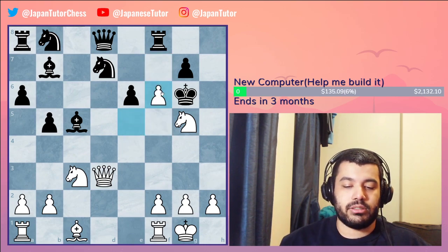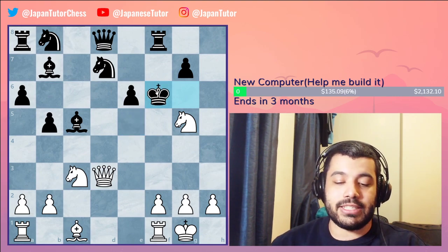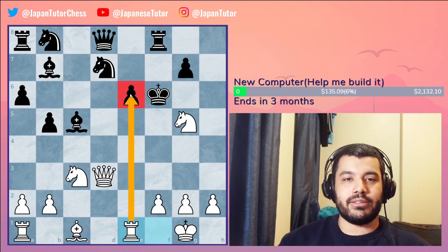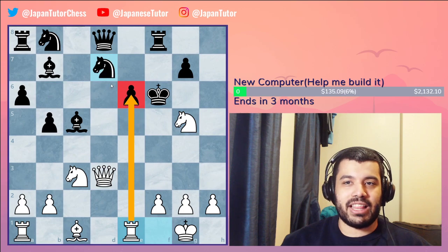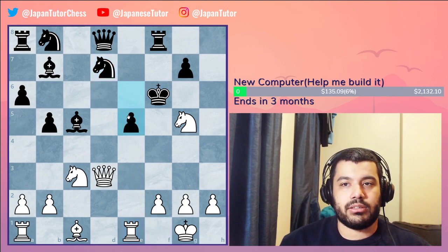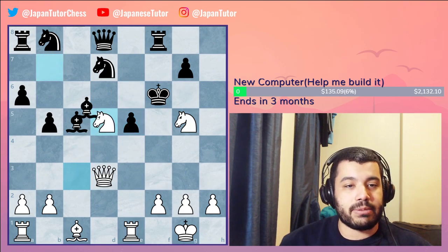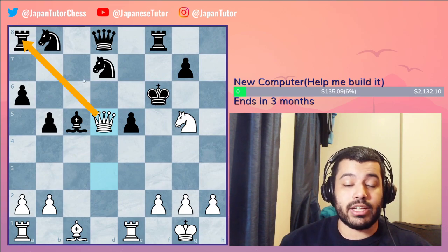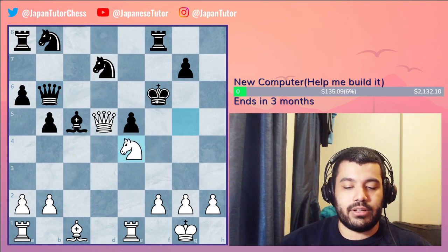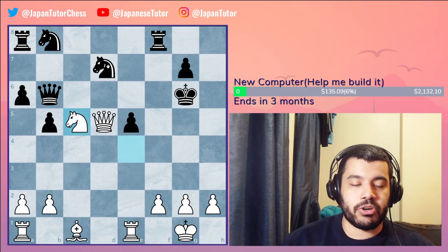In the game: queen d3, f5 — and f5 is very weakening. Then e captures f6 en passant and captures f6. The king has survived very long but won't survive much longer. Rook e1 threatening mate. He'll probably play knight e5 or e5 to block, but e5 doesn't stop mate because of knight d5, bishop captures d5, queen captures d5. Now we have a very strong attack — queen b6 is a strong move stopping many threats.